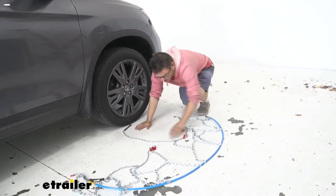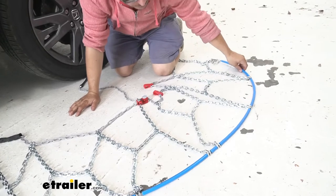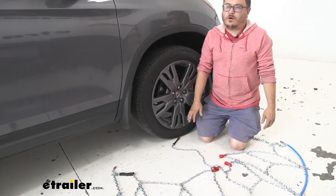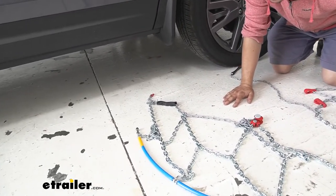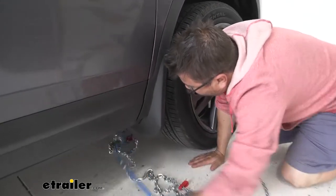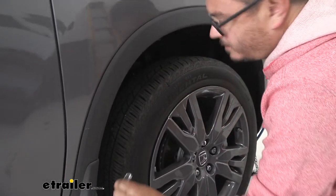The first thing you'll want to do is lay them out to make sure there are no kinks or tangles — that's going to make it a lot easier when you go to install them. We are inside today; ordinarily you won't always have that luxury. If you find yourself on the side of the road installing these, I recommend wearing a pair of gloves. After you've ensured there are no kinks or tangles, take the end with the yellow spacer on it and feed that around the back of your tire so you're able to grab it on the other side.